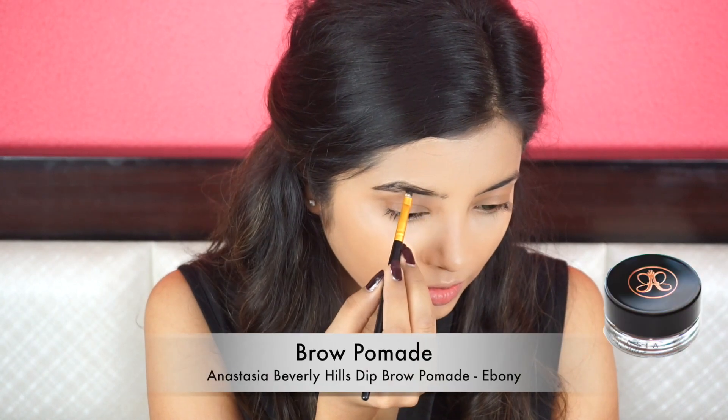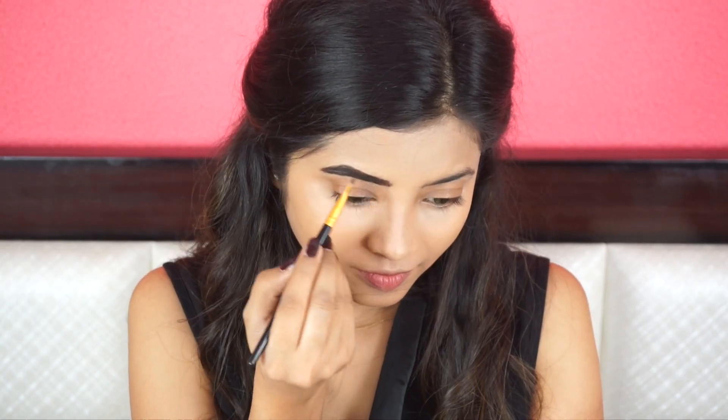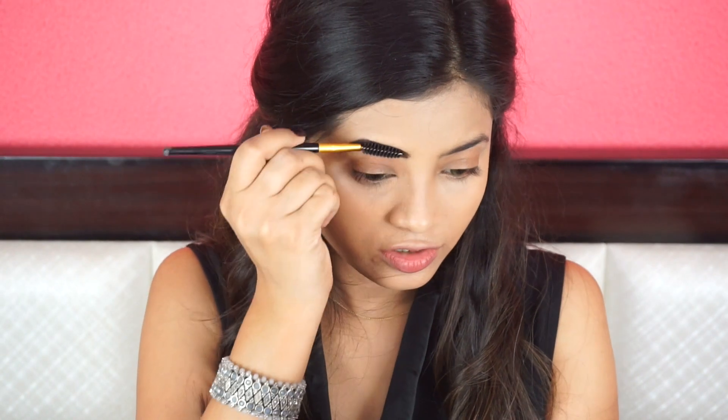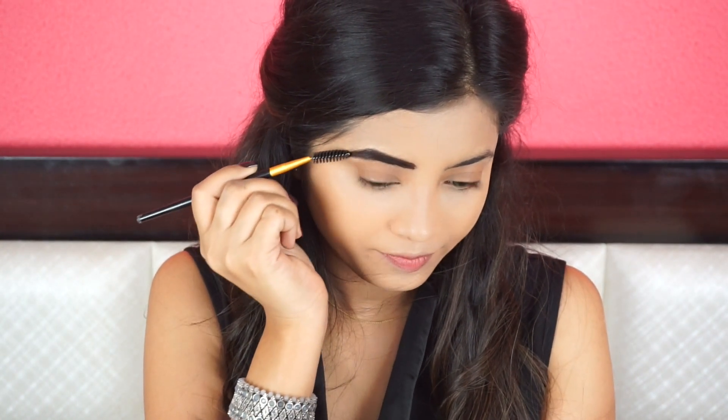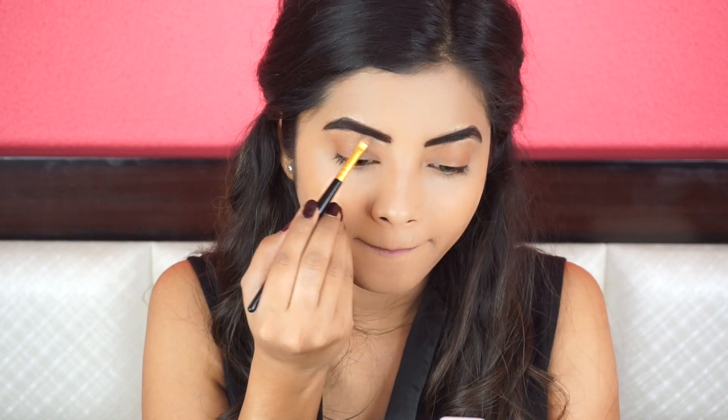Now I will move on to the brows. In this song, Deepika's brows are nicely filled up — if you see the initial part of the brows, they are totally filled up with no visible gaps. I will be doing this using my Anastasia Beverly Hills dip brow pomade. This is a little different for me because I never do this, but this is how it is. Next, I am going to brush my brows. I am going to extend the tail a bit because she has long brows. Next, I am going to use concealer and a small brush to clean up the edges.